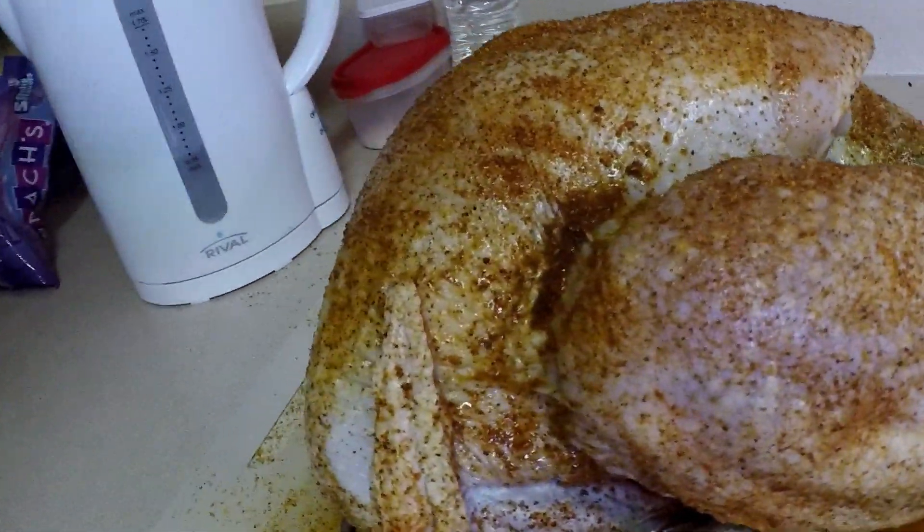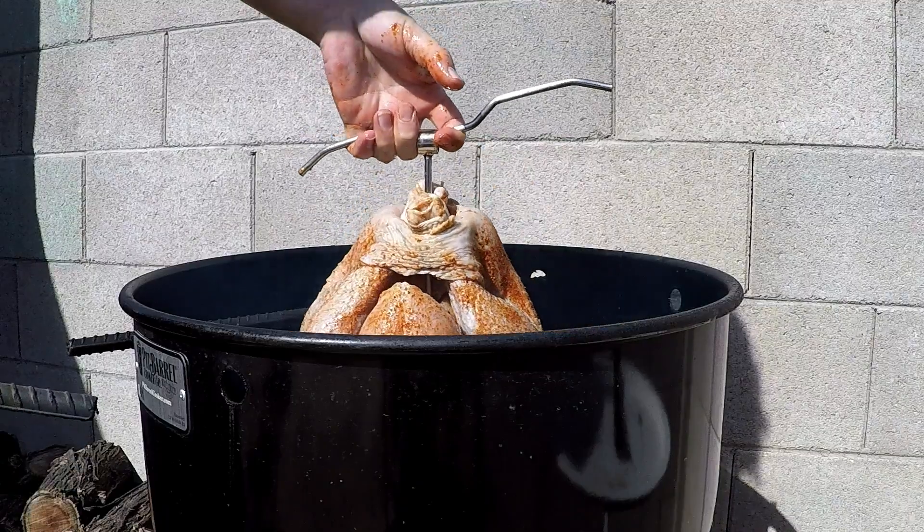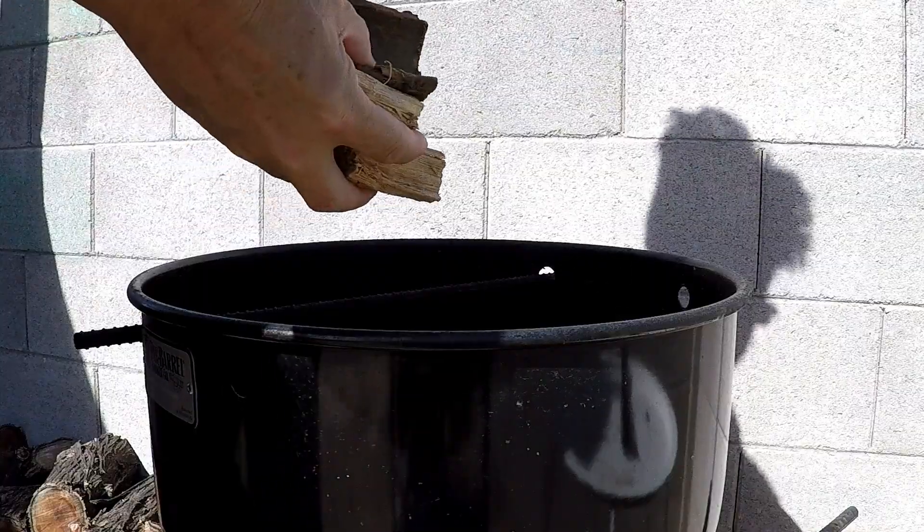Place the hook into the cavity of the bird and hang the bird in the cooker. Throw some hickory or mesquite wood in for added flavor. For a 10 to 15 pound bird, it will be about three to four hours until it finishes. Use your thermometer to make sure it reaches 165 degrees.